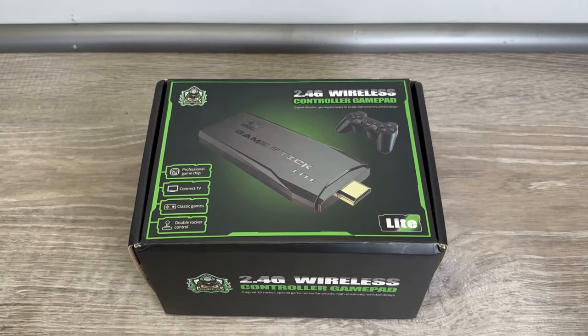Hey, what's up everybody, Rich Gaming Guy here. Today in this video we are going to unbox, test, and review the Super Console S2 Game Stick, so let's dive into it and take a closer look.